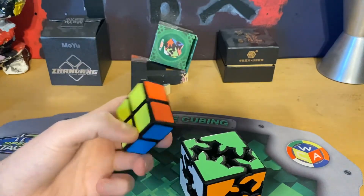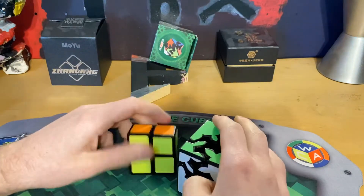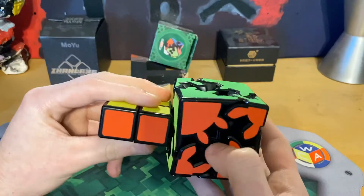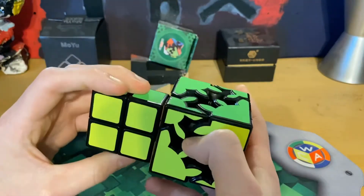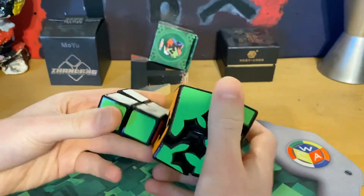Unless the two companies are separate and using the same sticker texture for some reason, which I don't know why that would make sense. Look — the orange is the same, the white is the same, the red is the same, the yellow is the same, the blue is the same, and the green is the same.